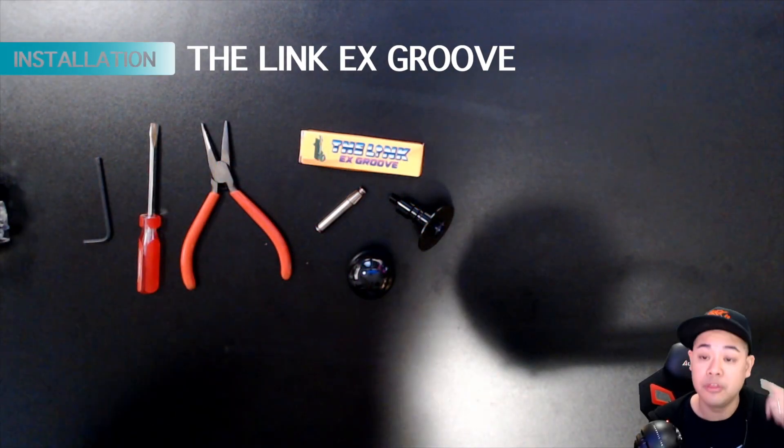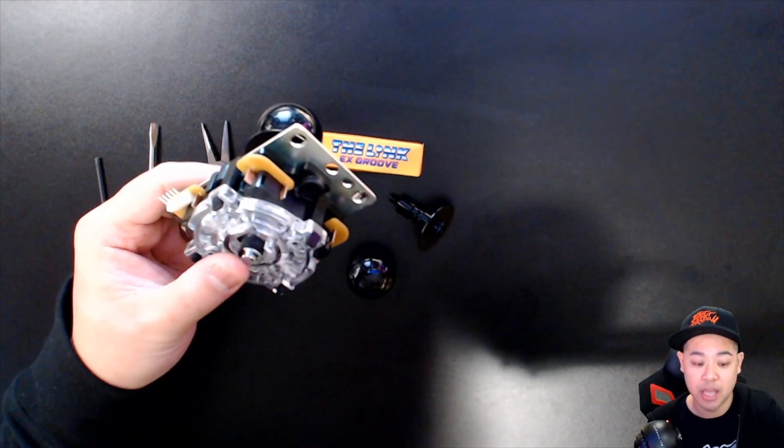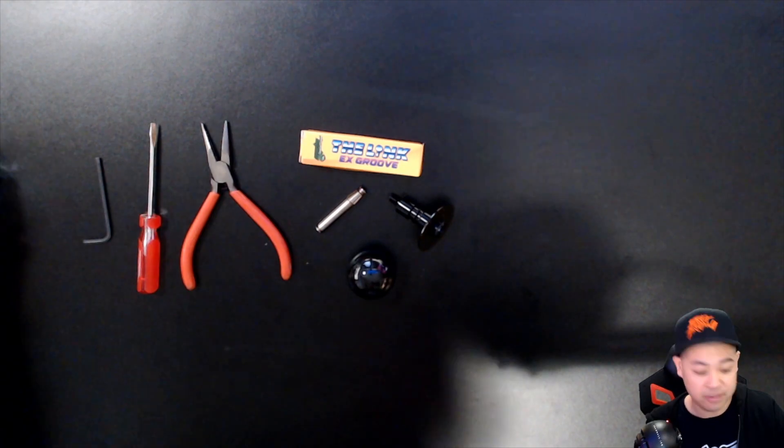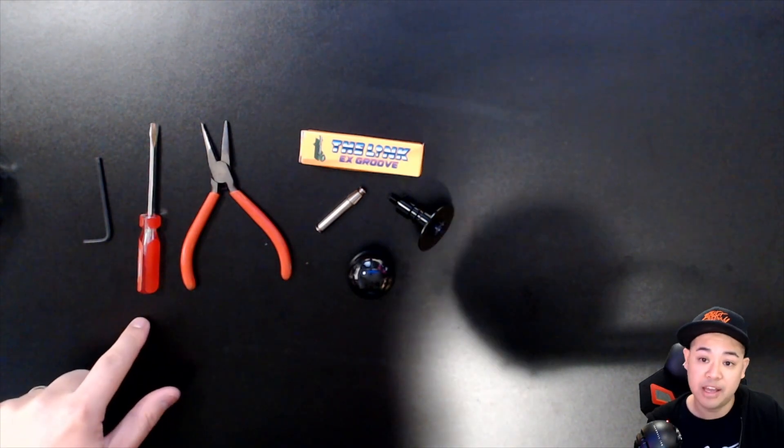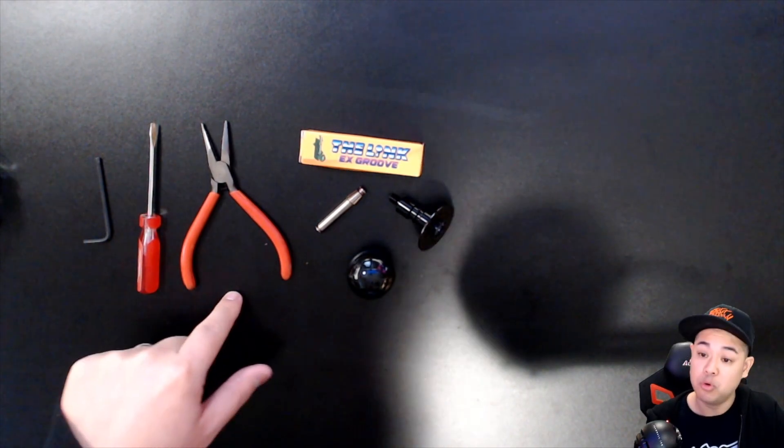We're going to install the Link EX Groove into a stock Sanwa JLF. A couple tools you need: your hex key, a small flathead screwdriver, and a small pair of pliers to remove the E-clip.